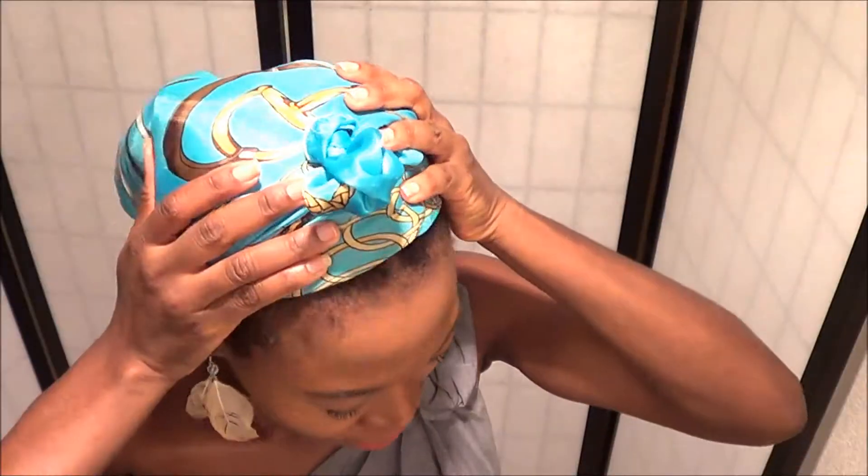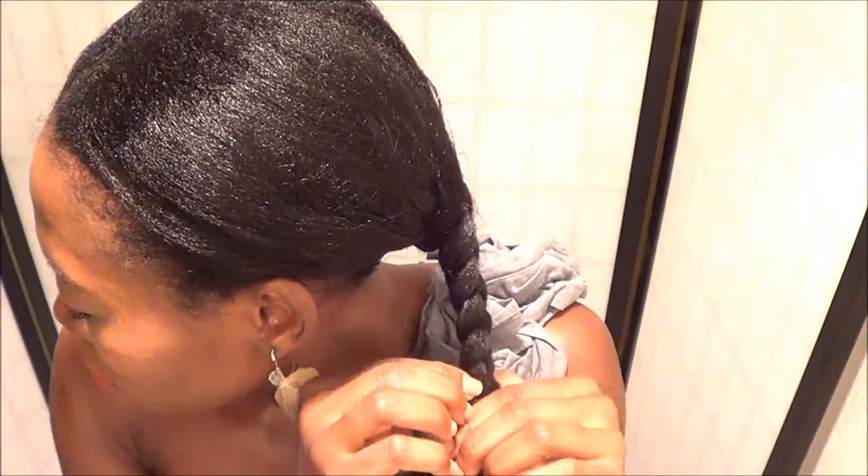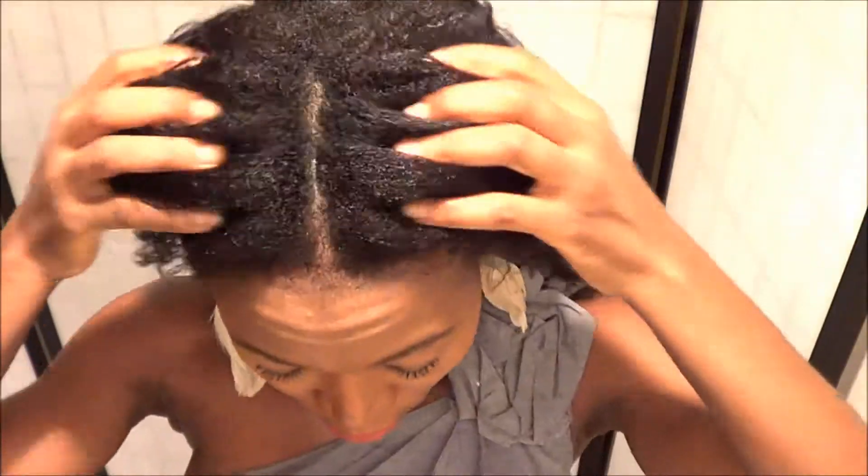Last night I washed my hair and put it in one big braid, and that's what I'm taking down right now and brushing out.